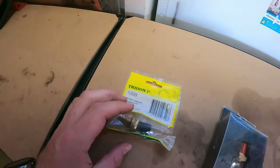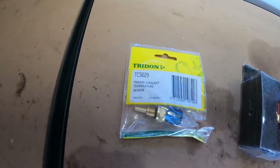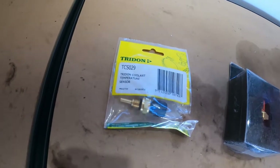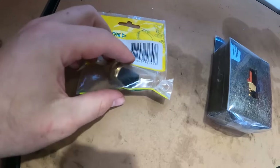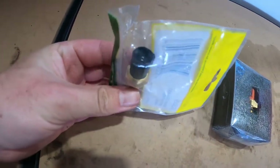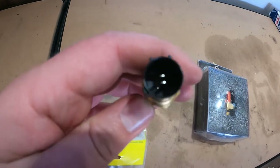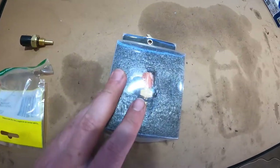I've gone ahead and bought a couple of new sensors. For the water temp sensor for the ECU, I got this Trident one, bought it through Super Cheap Auto - I think it was about $50 something. It came in a couple of days. Just make sure you get the right one for your car. This is what the plug looks like for this one.